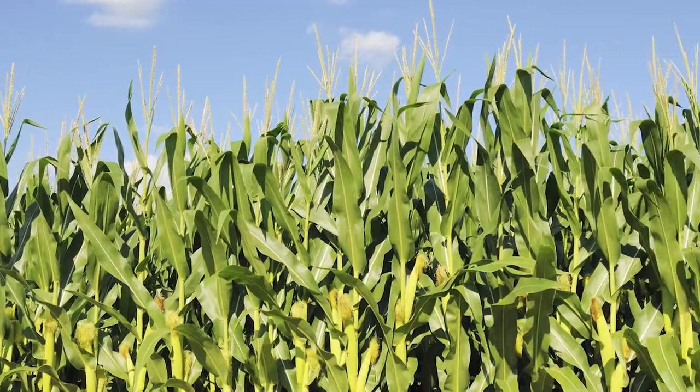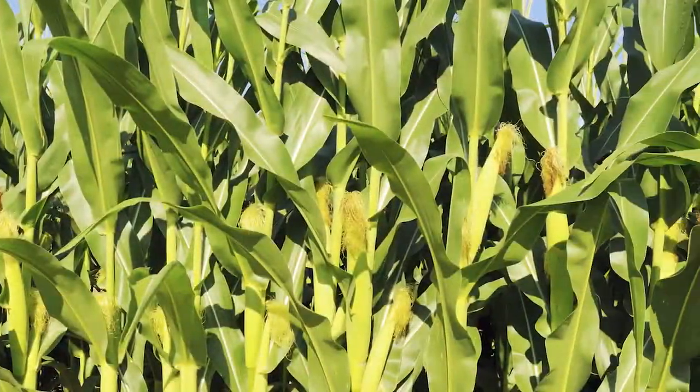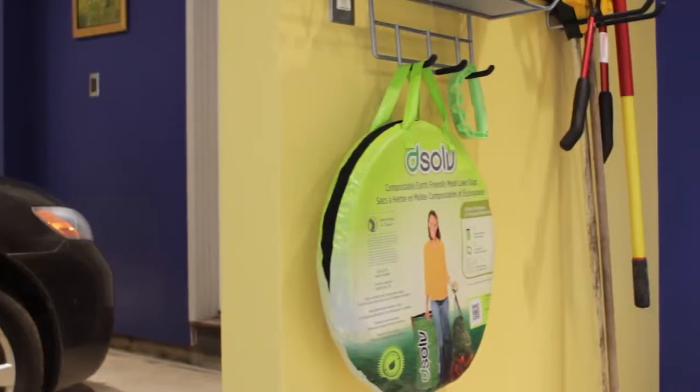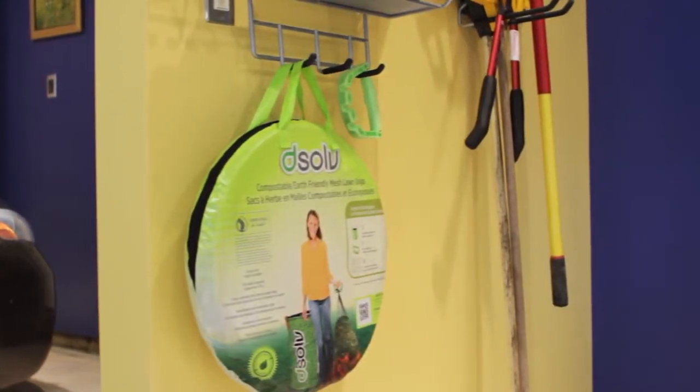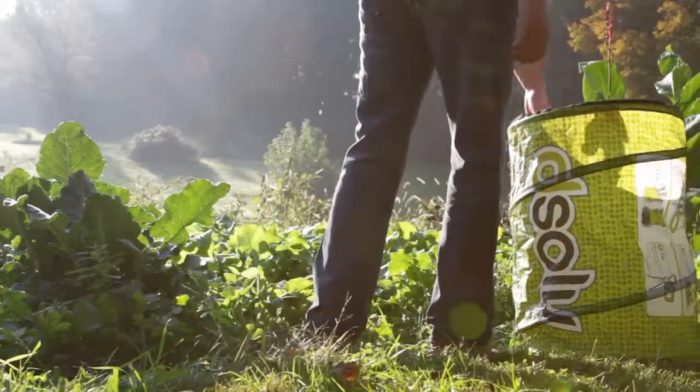And they're green, too. Dissolve bags are made with corn and other natural products, meaning they're good for the environment. Buy a Dissolve starter kit today and make your yard cleanup quick, easy, and green.